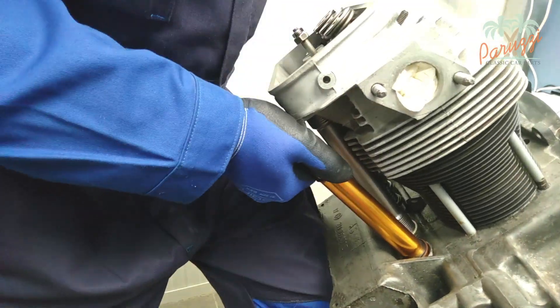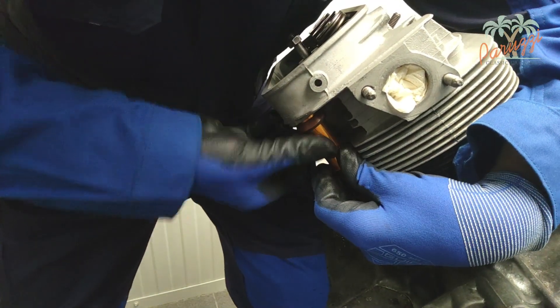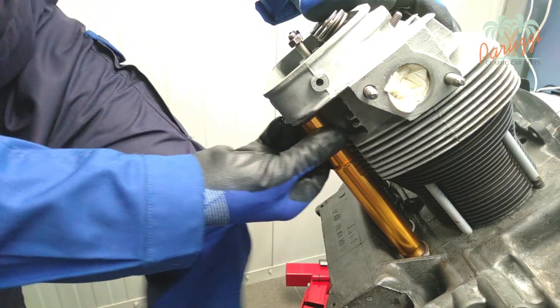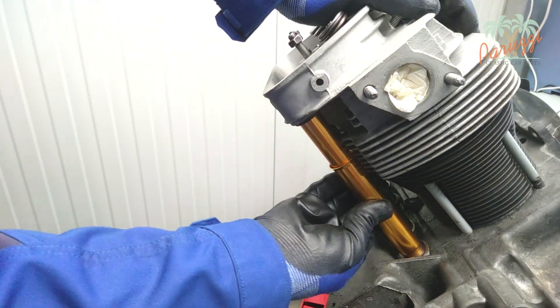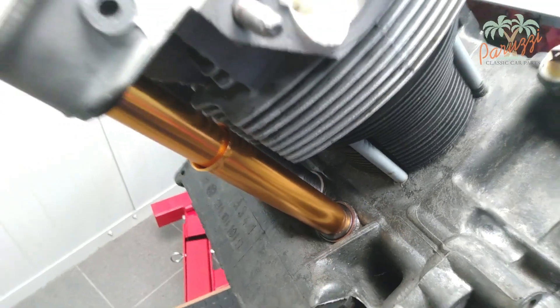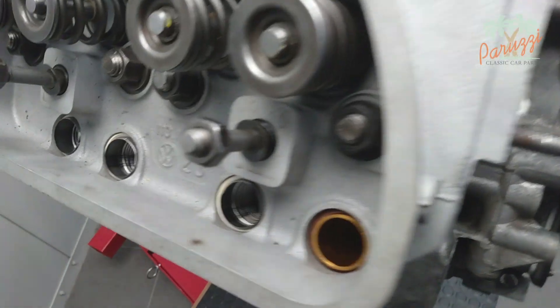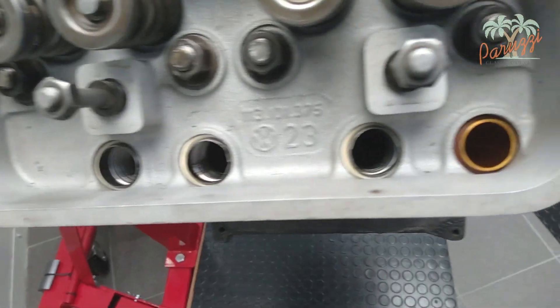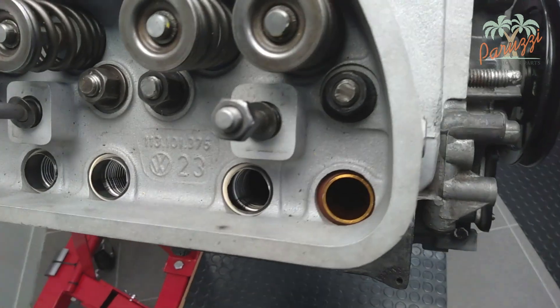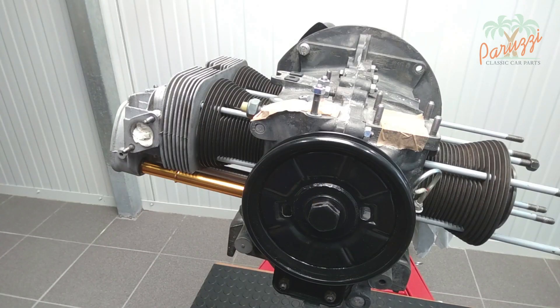If the old pushrod tubes do not leak or are not damaged, you do not need to replace them either. Check that the rubber seals are properly positioned in the crankcase and in the cylinder head. The tube should not stick out on the cylinder head side — if it does, you have mounted them in the incorrect direction. Here you can see the end result.